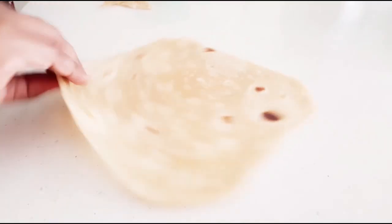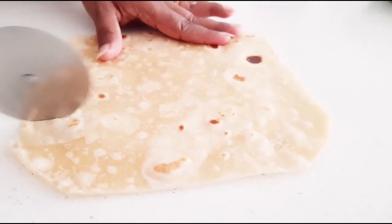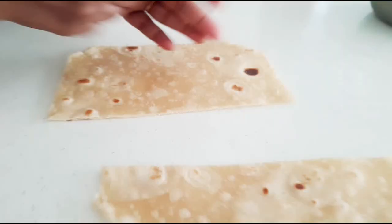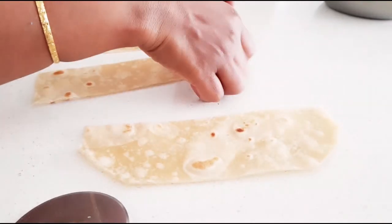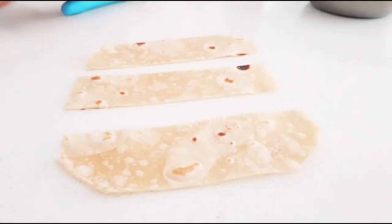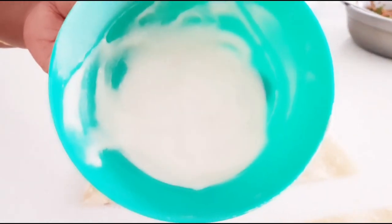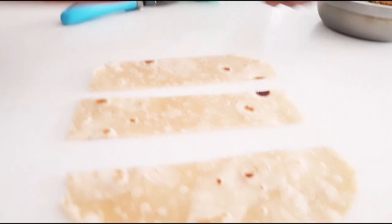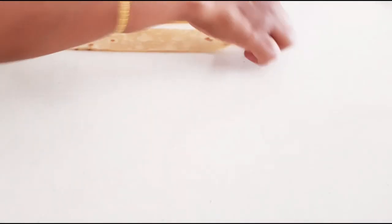Once you've trimmed all the edges, keep them aside. Our sheet is ready in a square shape. Now cut it into strips — depending on the size of your chapati you will get either two, three, or four strips. Now we need to make a maida mixture: add maida to water and make a paste to seal the samosas. The filling is ready, so we'll start stuffing and making samosas.